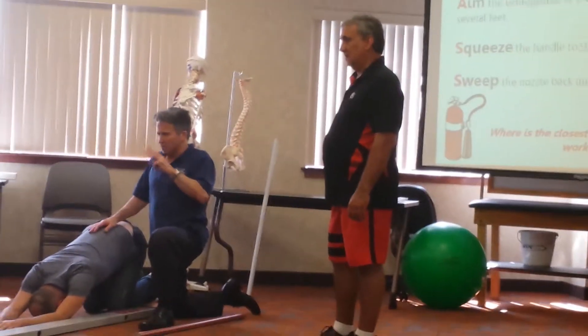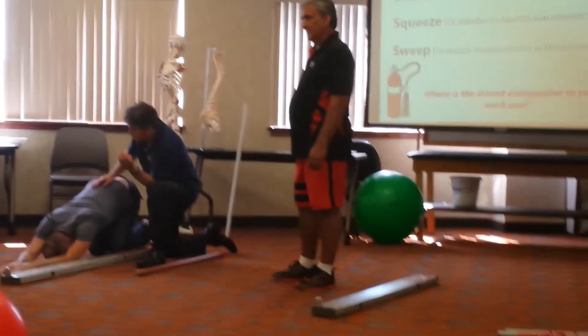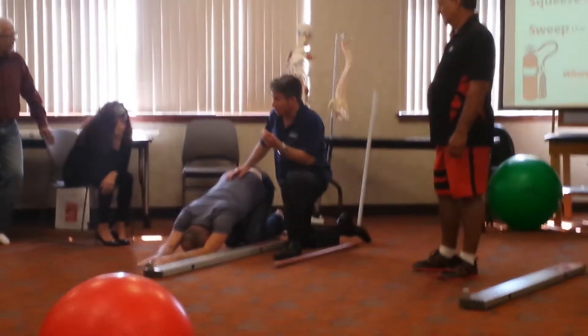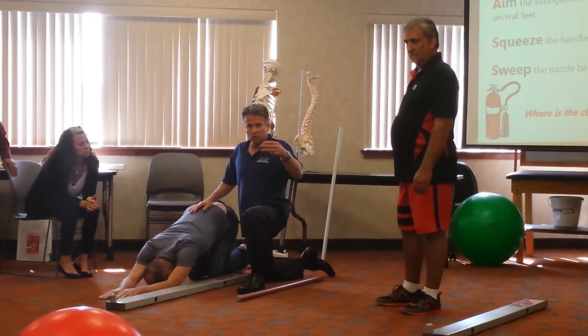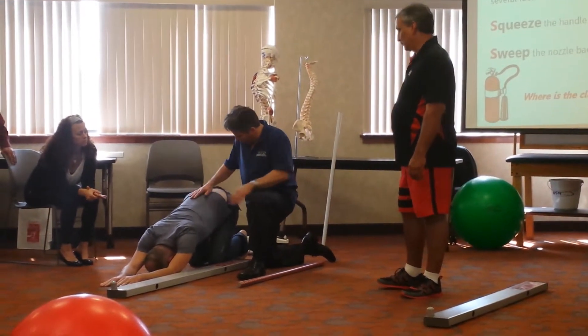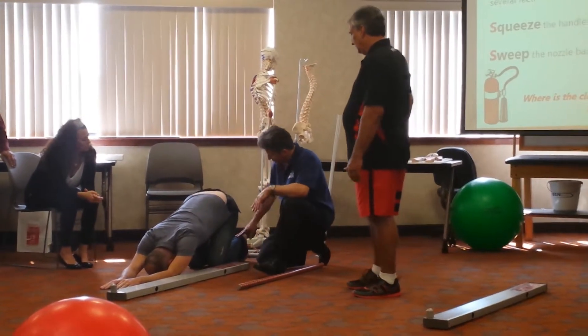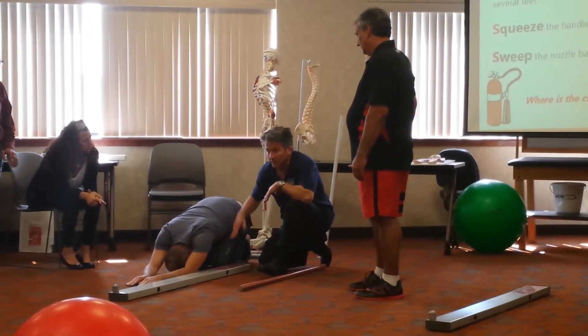The movement itself requires spinal flexion, and we might miss something with the movement itself. So we add an additional test to see if it produces pain. I have him bring his butt to his heels, flex down, and try to get rid of the space here.